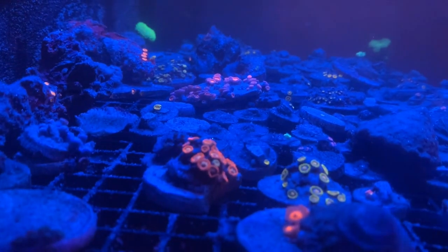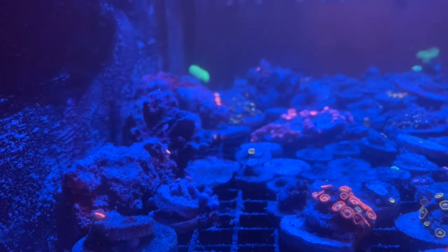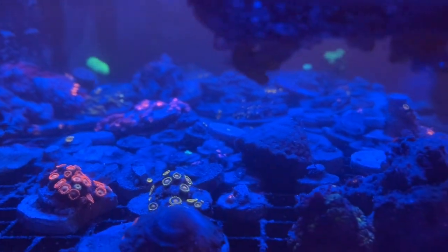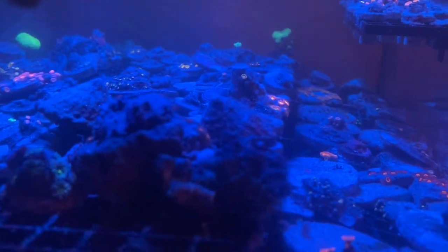Coral View is one I want to check out — he always has a lot of zoas and palys and things like that. I want to get the most bang for my buck so I can load up on corals.